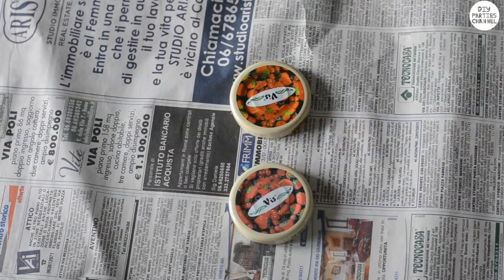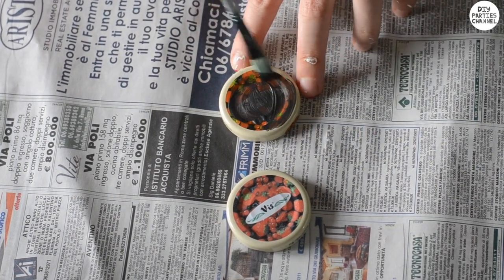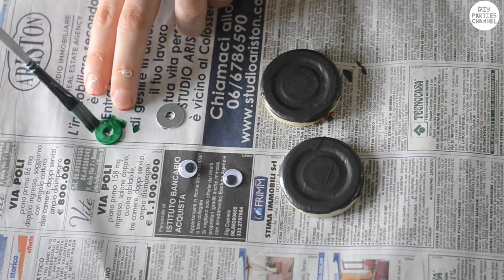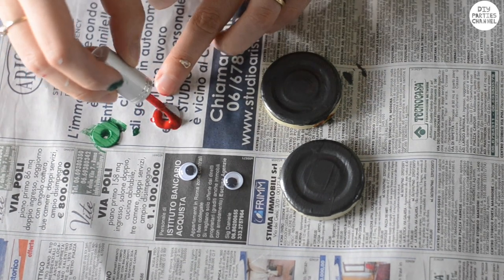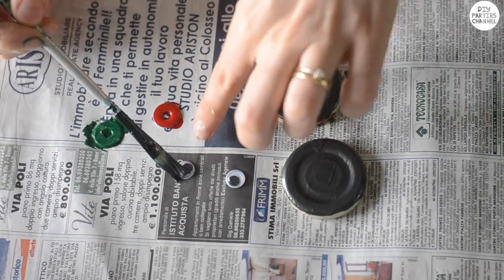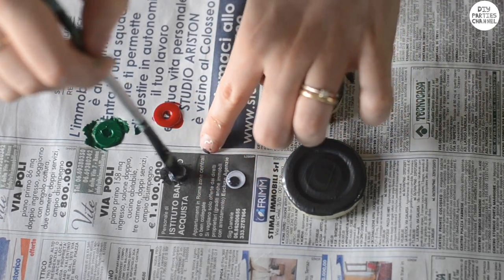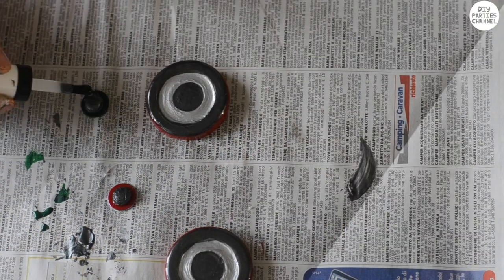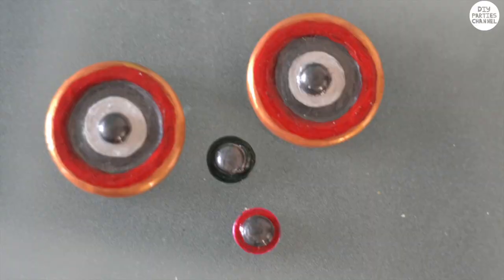You know those cute jam jars you get at hotels? I took the lids off two of them and painted them — I'm going to use these as my dials. To make my buttons I got some rings left over from something I bought at IKEA and some googly eyes. I love using nail varnish instead of paint because it gives such a nice glossy finish, or you can use normal paint and cover it with clear nail varnish. These are just suggestions — you can find anything around the house that resembles the same shape.